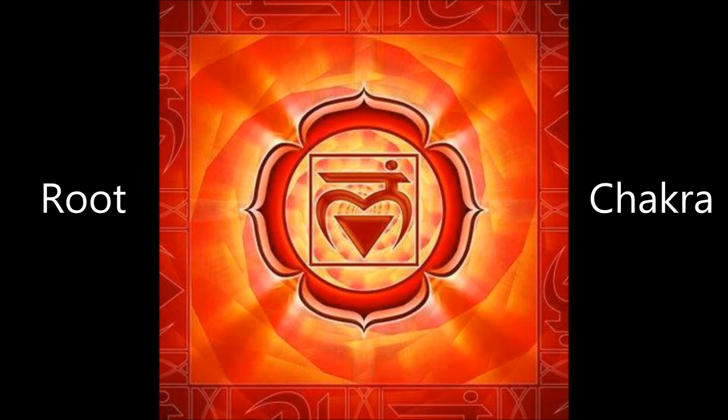Now draw your attention back to your hands and the root chakra and just breathe. Breathe in to this area and see or feel if the energy here is flowing or whether it is stuck. See or feel if its colour is dark and dim or bright and shiny.